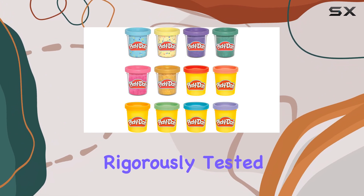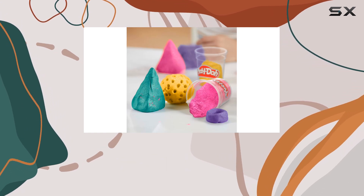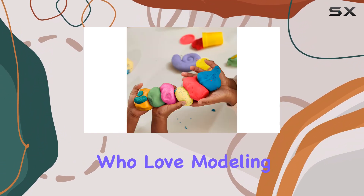When it comes to quality, you can trust Play-Doh. Rigorously tested, this compound is made primarily with flour, salt, and water, making it a safe and reliable choice for preschool toys. With the added bonus of being wheat-based, it's a great option for kids who love modeling clay.